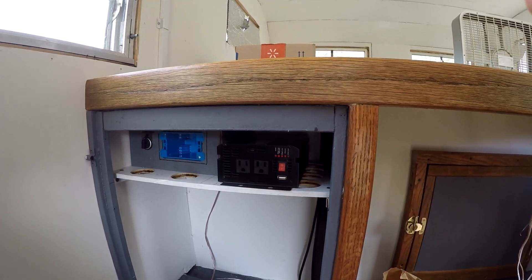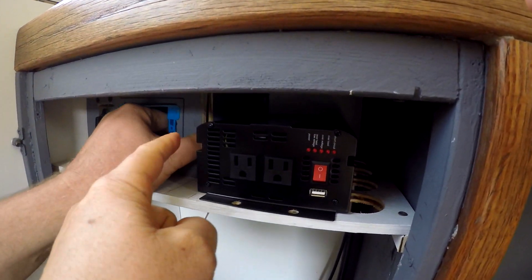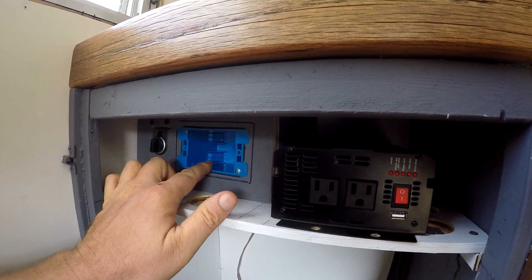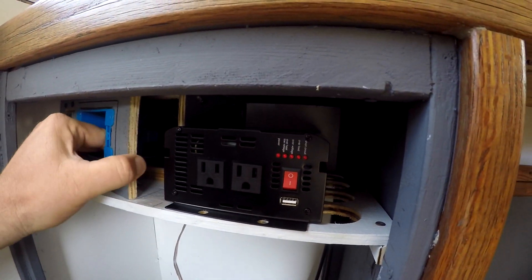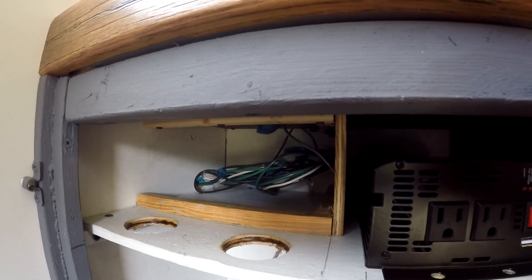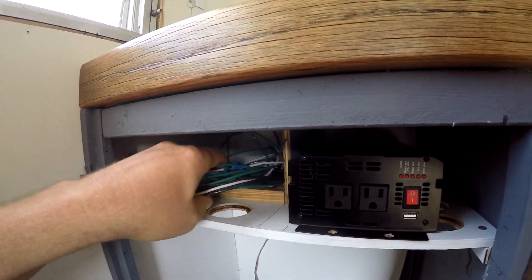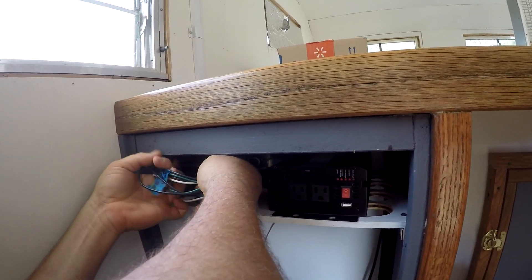It's not totally attached yet. There's going to be a panel behind here — 110 from outside, 12 volt battery. And then behind here is where we're going to neatly have some of the excess wiring coiled up.